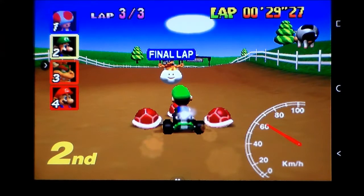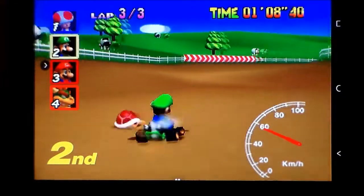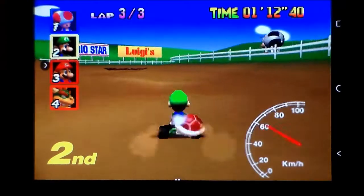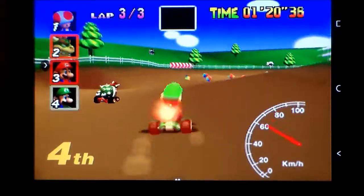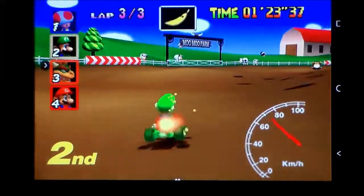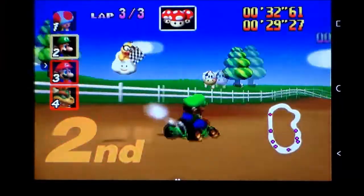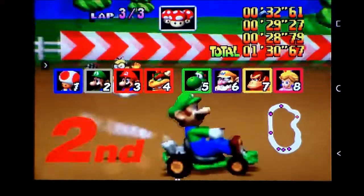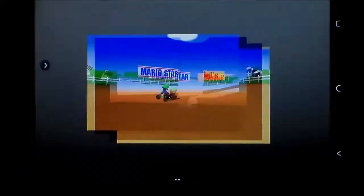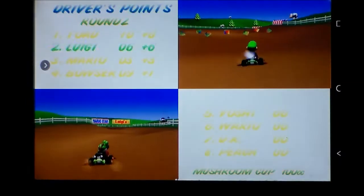We've got a problem here - it's completely crashed the system. And it's unfrozen. Well, I guess that means we've found some limitations of this machine, which is a shame because up until that point it seemed to be rocking and rolling quite well. The music's fine, frame rate seems fine, I don't really see any clipping or stuff missing from the screen. Problems with the music there though, and I'm pretty sure it shouldn't flash white like that. But we live, we learn.